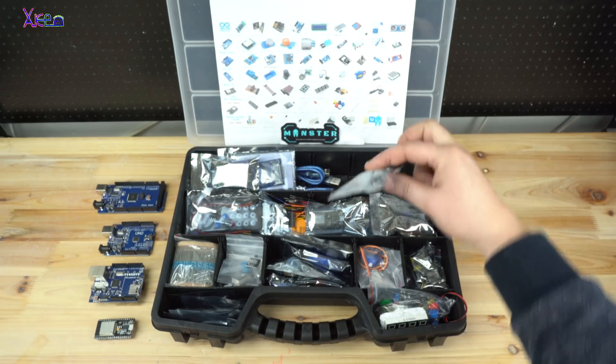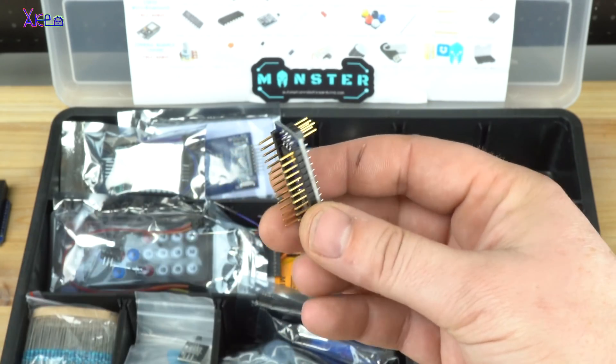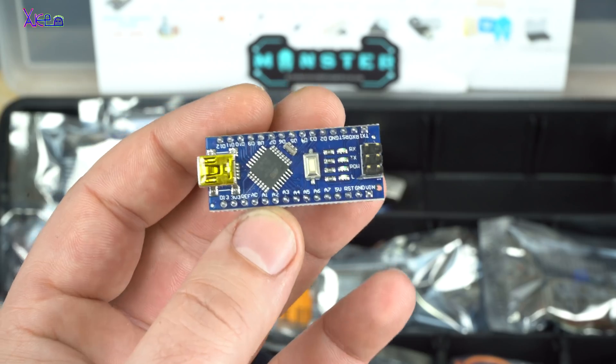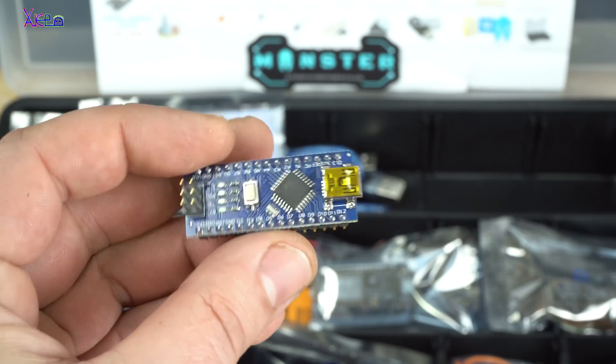The Arduino Nano board is the best and most used open source board in the world. It has the ATmega328 chip and a voltage regulator so you can power it from 6 up to 20 volts. It features 14 digital pins, of which 6 provide pulse width modulation output, and 8 analog input pins.